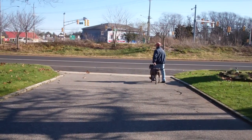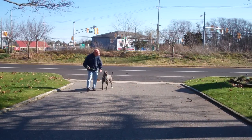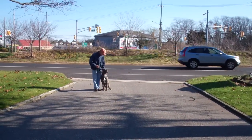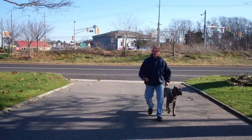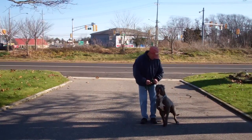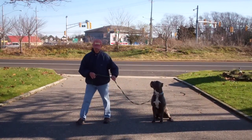He'll show you a little more of the heel, sit, and stay — using the stay again, back out to the end of the training leash.